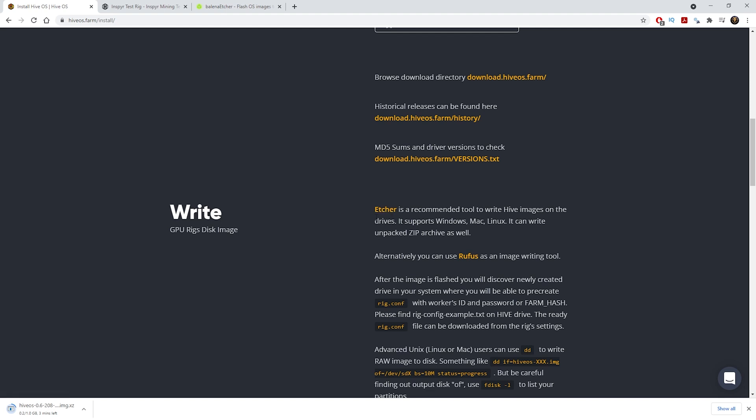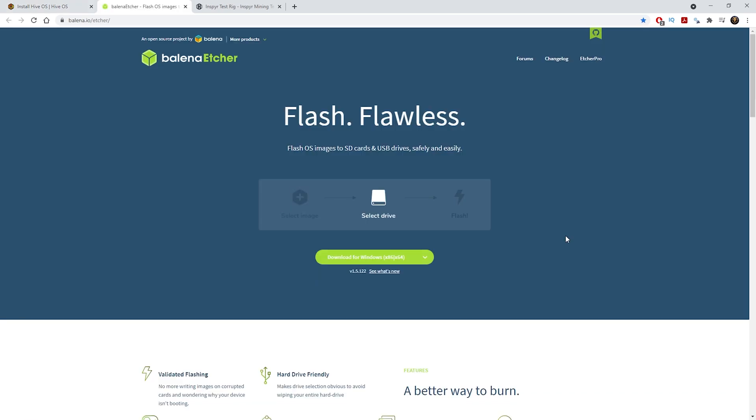Click the link to go to the Balena Etcher website — this is the software we need to write the image onto the SSD. Download and install it onto your computer. Since I already have it installed I won't reinstall it, but you just download it, install it, open the software, and then install the image onto the SSD.